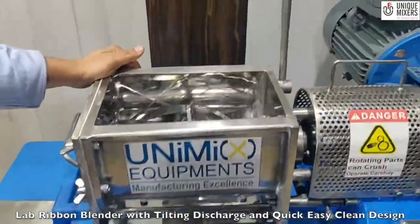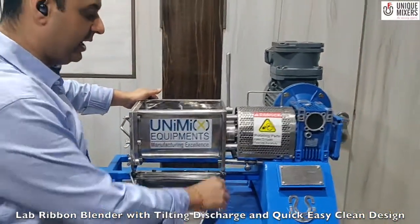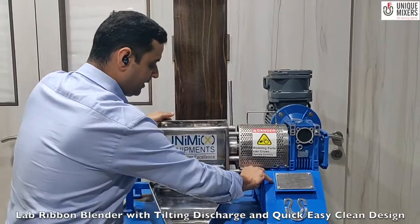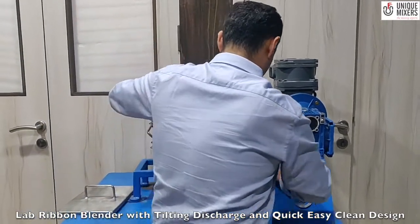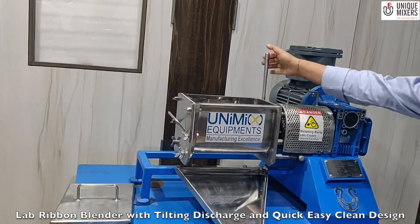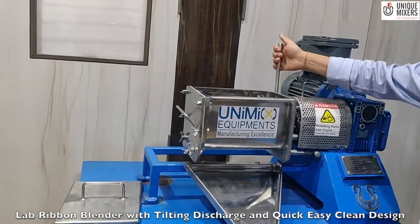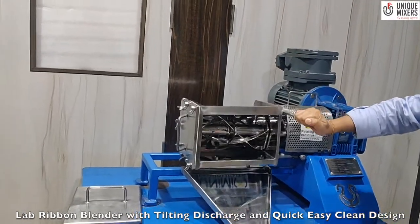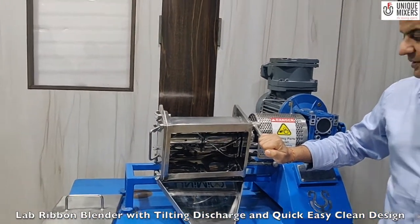Once the material is mixed, it is very easy to discharge by tilting of the container. What we have here is a lock which is provided to ensure that the material is not accidentally tilted. We have a lock in the back as well. By tilting the container, the material simply gets discharged.